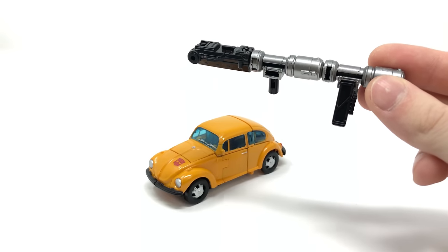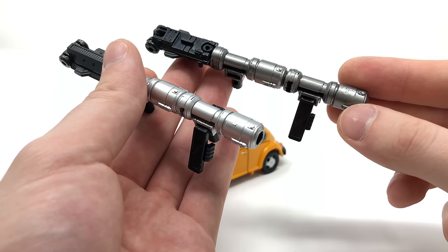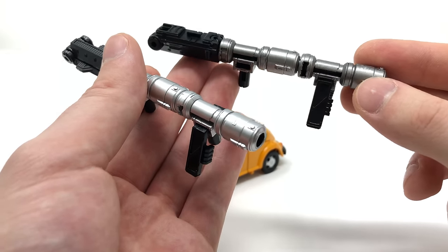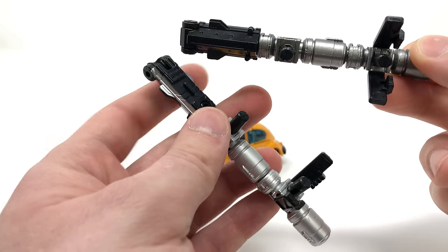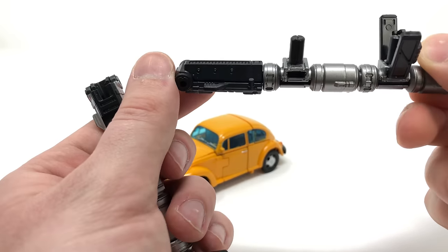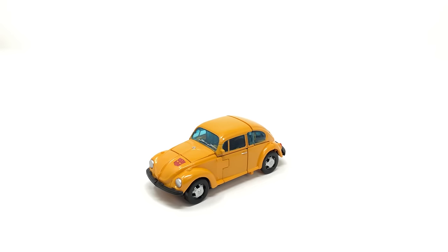Just quickly bringing in for a comparison, here we have the original Earthrise Cliffjumper's blaster. You can see what I was talking about with the paint apps — with the new Netflix Bumblebee it's a lot darker and more gunmetal in colour scheme, as opposed to the more shiny silver we got with Cliffjumper. And on the underside, with Cliffjumper that piece was picked out in a nice silver paint, whereas on Bumblebee it's just solid black plastic. But nonetheless, still a really awesome looking blaster.